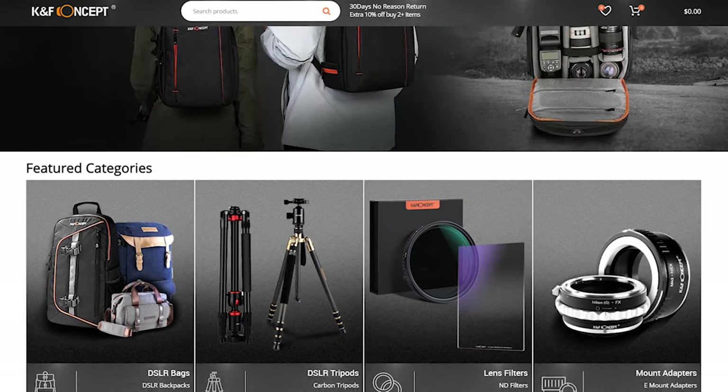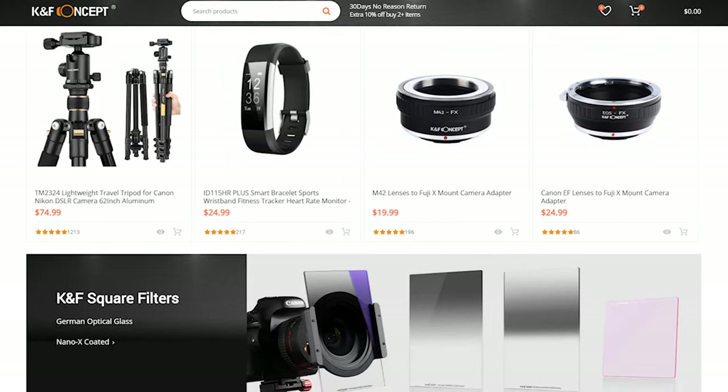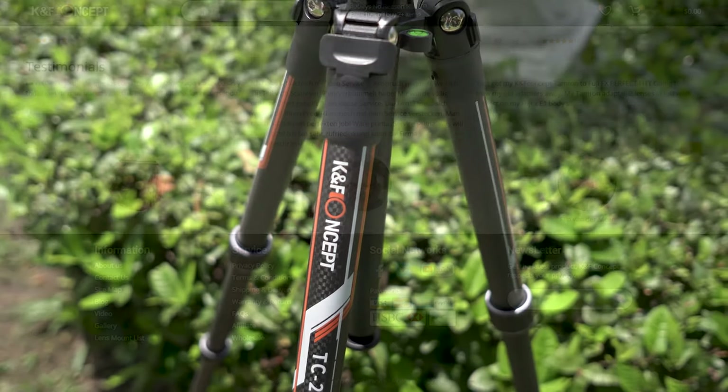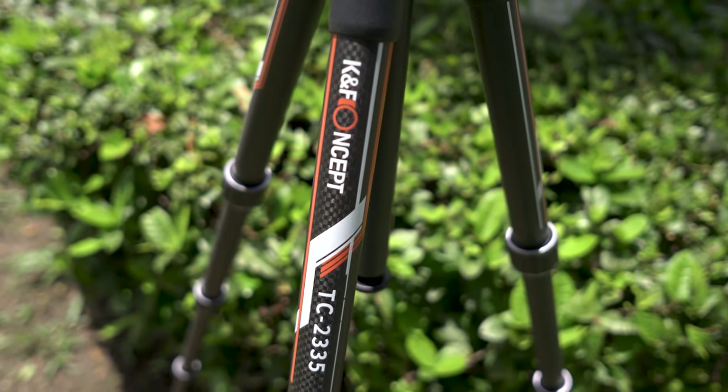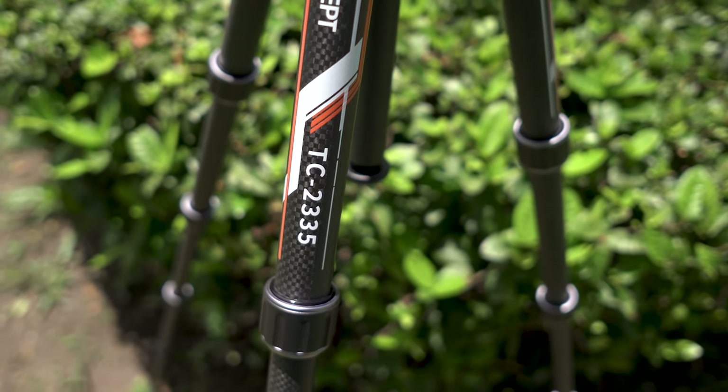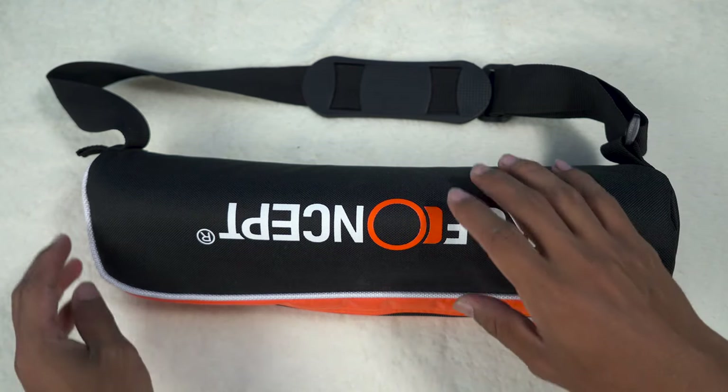K&F Concept is a company that provides good quality photography accessories at an affordable price. They have sent their TC2335 carbon fiber tripod to us and we are going to review it for you. Let's start with the unboxing first.